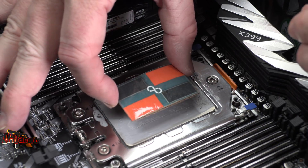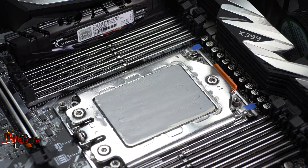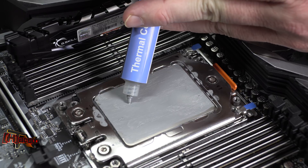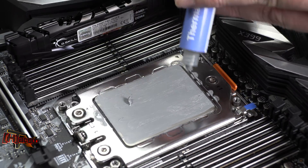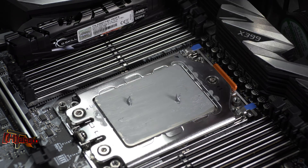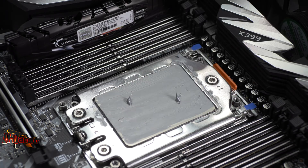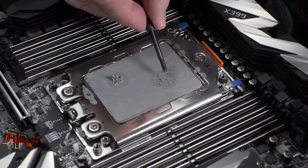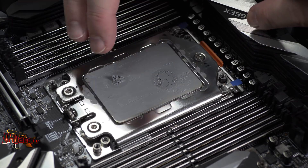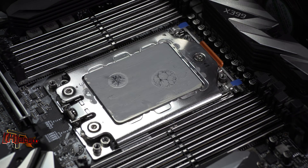So here's where our Threadripper dies are. On the 2950X, we have two active die packages on the substrate — the black dies represent the active dies on this processor. What we're going to do is bring our TIM back and place another tiny dot right over where our two active dies are. If this were the 2990WX, I'd put two more dots over the other two active dies, but that's not the case here. I've done hundreds of these installs and this is what has worked best. You can already see those dots spreading out over exactly where those active cores are. Having a thin TIM layer on the integrated heat spreader lets it spread more efficiently for better coverage.